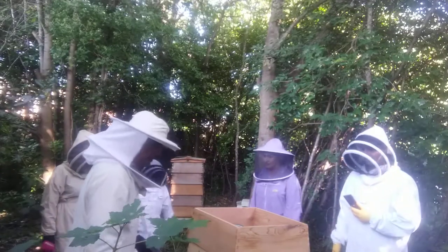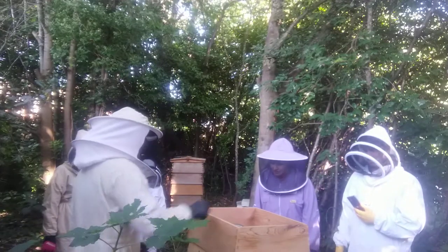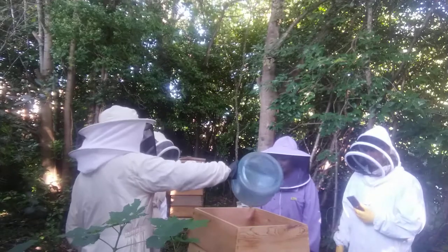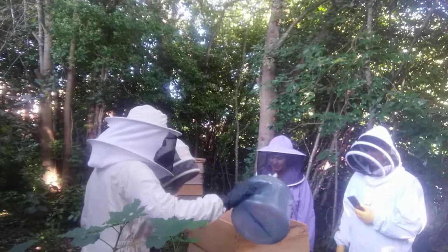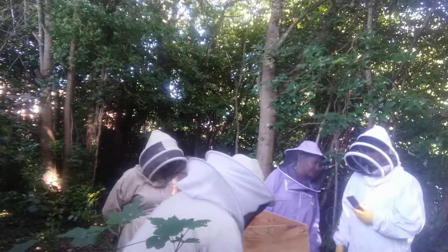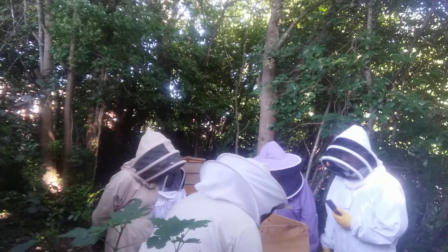I brought this in as a new queen, as a new colony, about three weeks ago. We used an office water feeder because they don't know the area very well. I've had to supplement some food so they don't get too hungry.